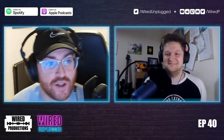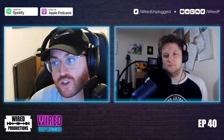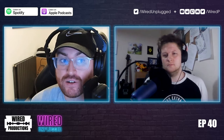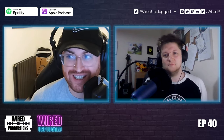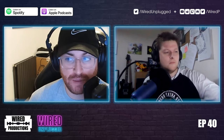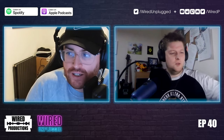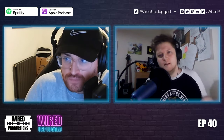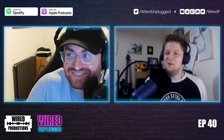If you have a question for the show, you can email unplugged@wiredproductions.com, or on Twitter you can tweet us at Wired P, which is the general Wired account, or Wired Unplugged. It's actually run by somebody who spends time collating them all.